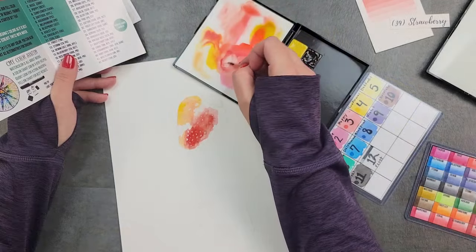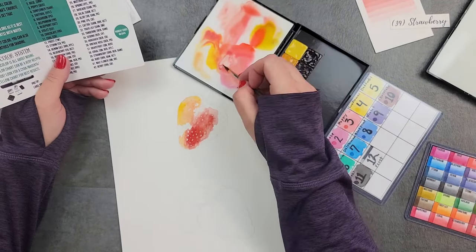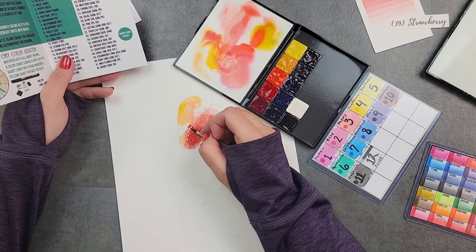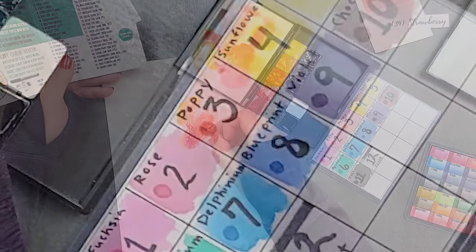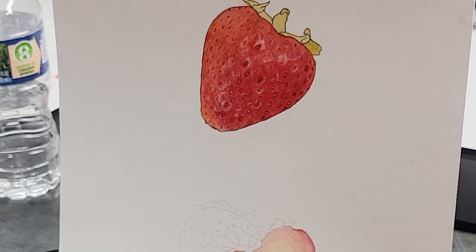I can put those on my palette and know that when I mix it with the mixed red called strawberry, it's not going to turn brown or muddy. It's going to look very pleasant. Just understand that sometimes from a distance is best.